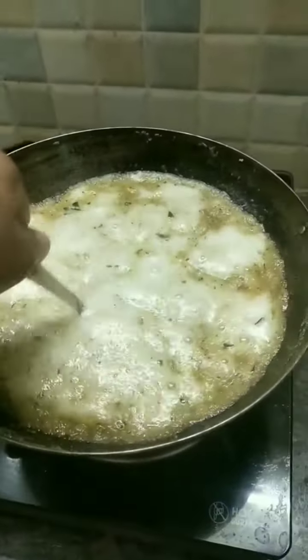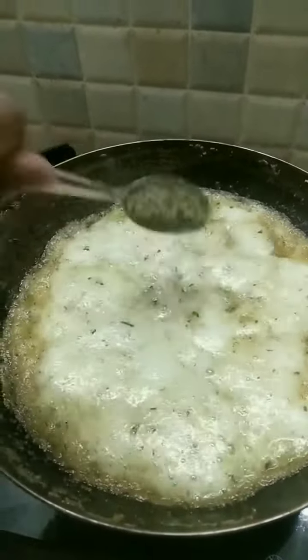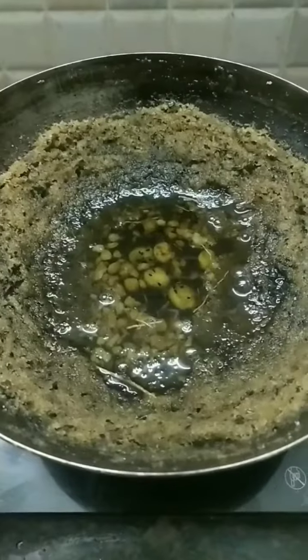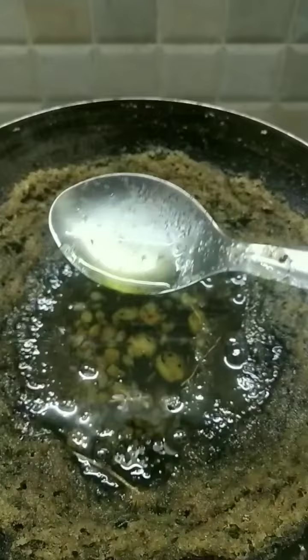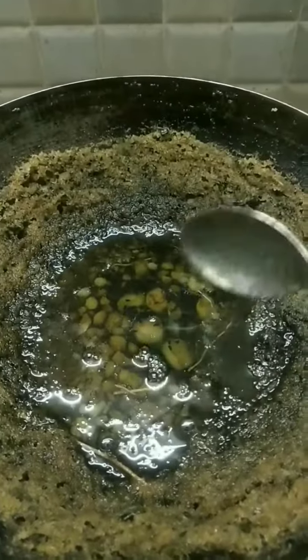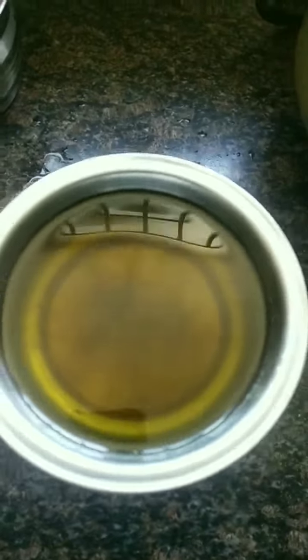I will try to heat it, and then I will leave this Nellika overnight. I will use this method — I will wash it with the Nellika as a byproduct and wash it.